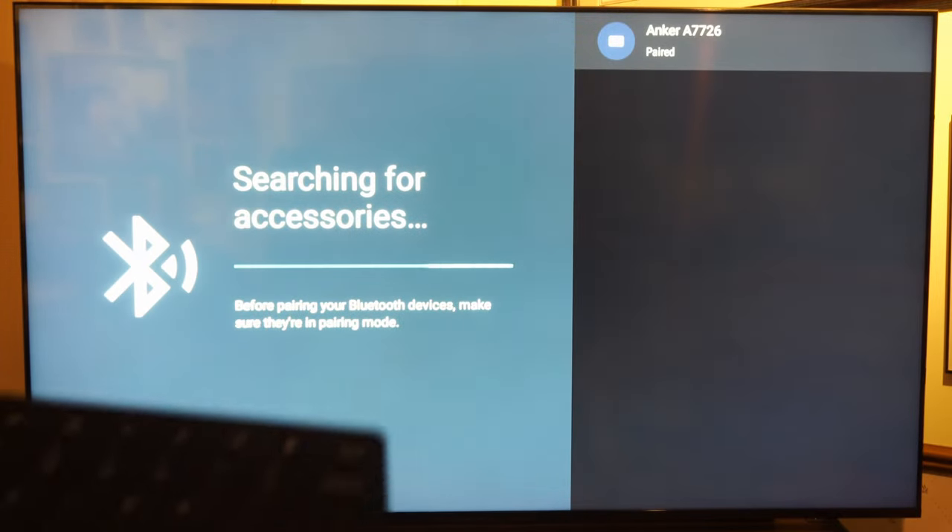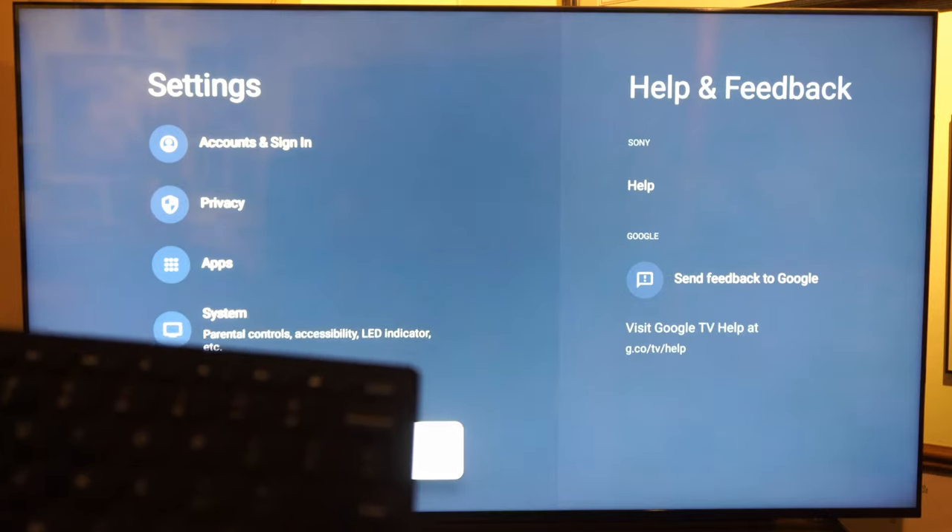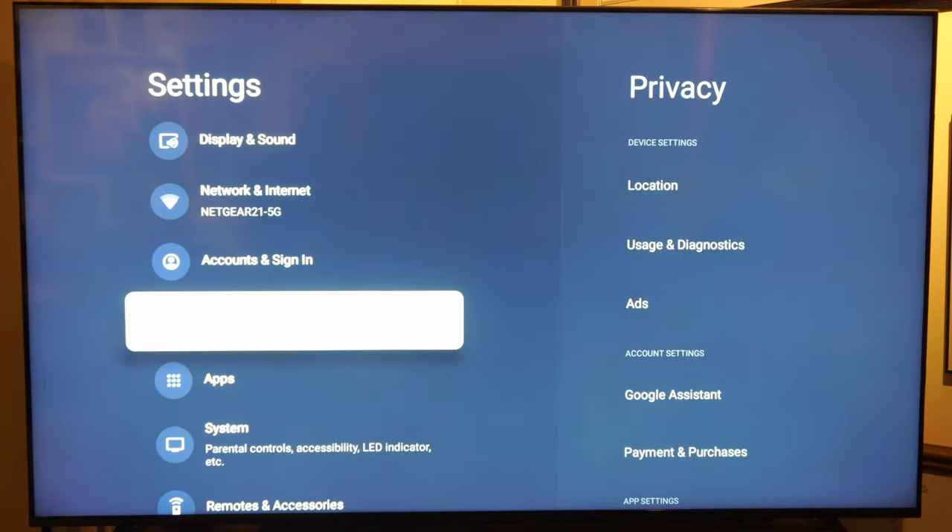It looks like that is paired now, and I should be able to move around on the keyboard. I'm pressing the up and down arrows. Let's go back to the home screen and just see if I can type something in.